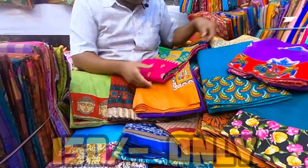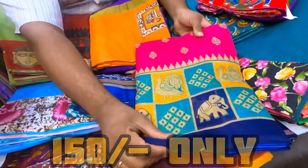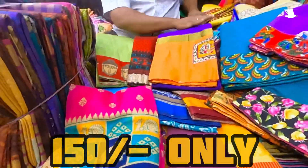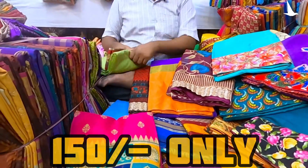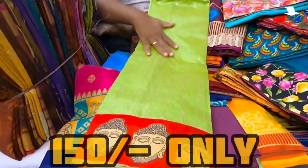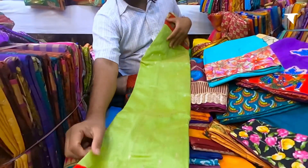But for example, this is not a super net — this is a super net. This is a kalamkari border, friends. This is also a nice color. You can see all the colors — the color is raised. It is also a black color at the front.